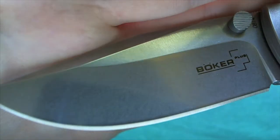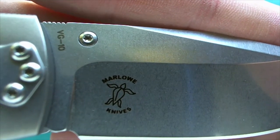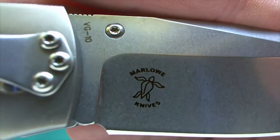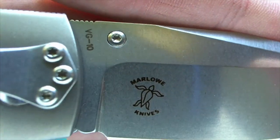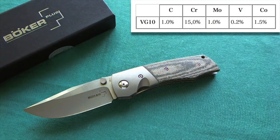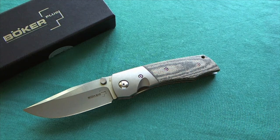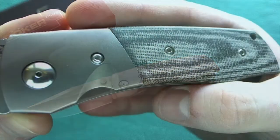On the other side you have the marking of custom knife maker Charles Marlow with his turtle logo, and the marking of the steel — VG10. Boker Plus is moving toward VG10 on more and more of their knives, switching away from the 440C they used previously. VG10 is a premium Japanese cutlery steel with good edge retention, very good corrosion resistance, and a fine grain structure allowing a really nice razor edge. It's also a well-known and proven steel used in Spyderco knives for years.